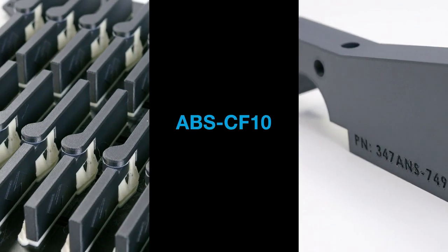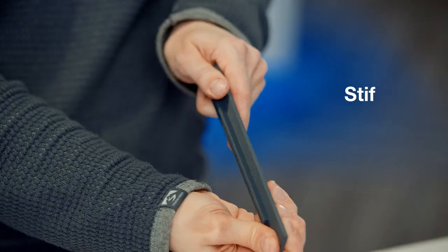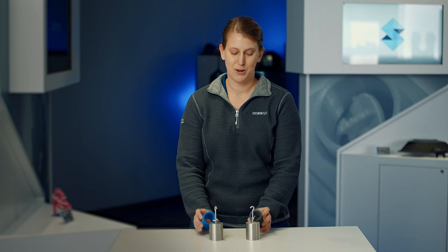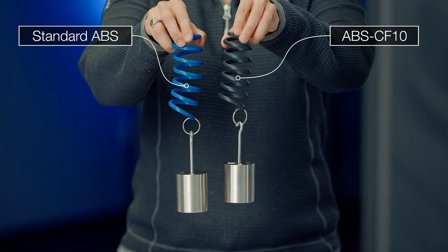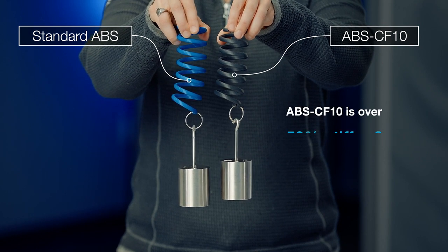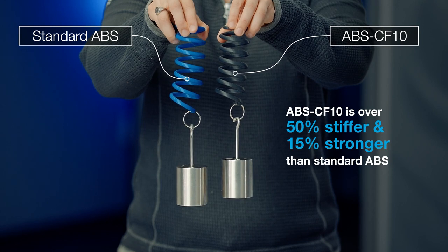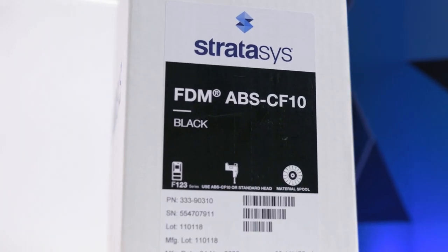The new Stratasys ABS Carbon Fiber 10 material on the F123 series is a strong, stiff, and lightweight material. We can see the stiffness here in our spring demonstration. We have a blue ABS spring and a black ABS carbon fiber spring, and our ABS spring is stretching farther than the ABS carbon fiber spring. ABS CF-10 is a ready-to-use carbon fiber material